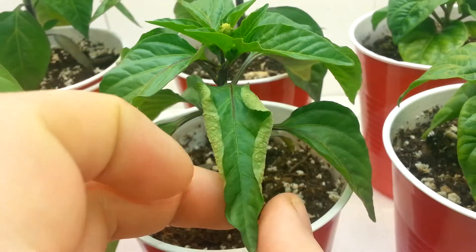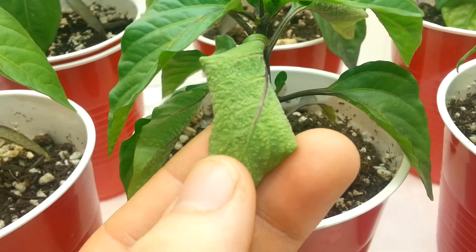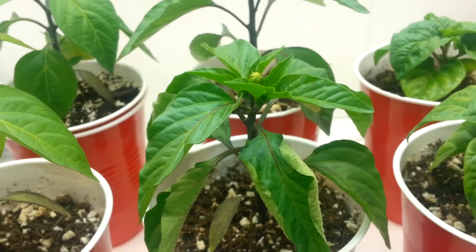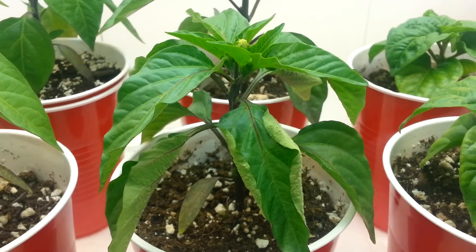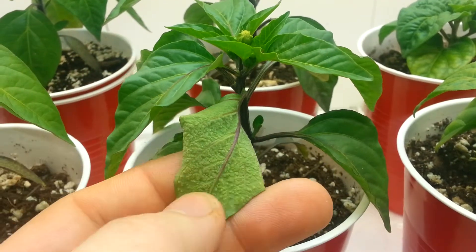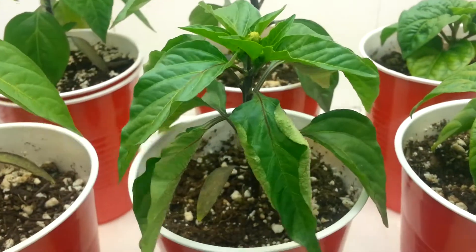Something weird happened to this one though — the leaves are all curled up and there are clear signs of overwatering. I find that kind of strange because I've been giving all the plants the same amount of water, only when they start to droop. I'm not sure why this one took it so hard. I'm probably going to remove these leaves since they look gnarly, but other than that it has a really healthy, nice thick stem.